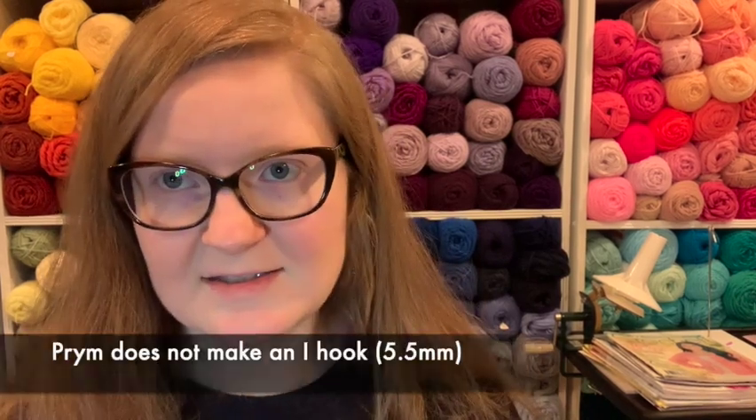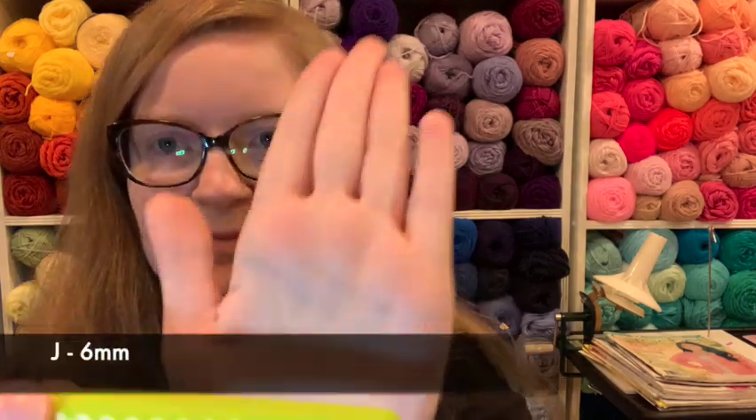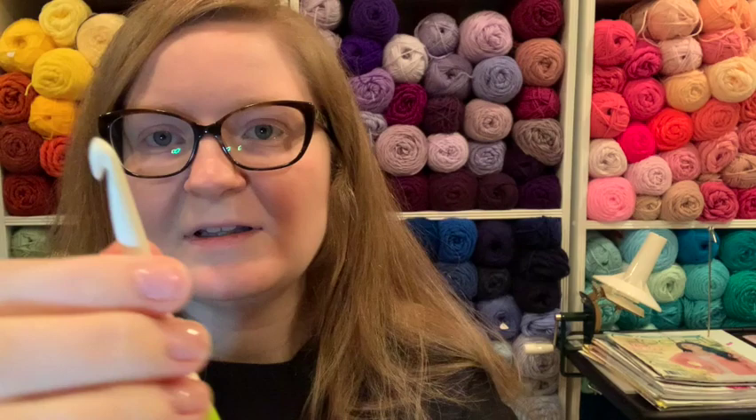Here's where things get a little strange. There is no 5.5 or I — it does not exist. They do not make one, so don't look for one. Don't spend hours looking for one like someone did. It doesn't exist. They go straight to J, or 6mm — this fun little lime color.